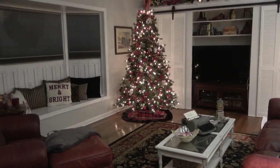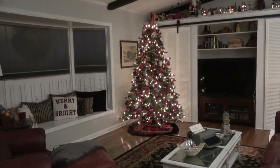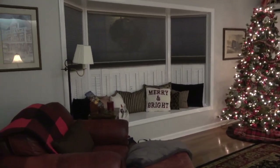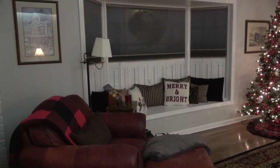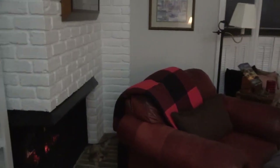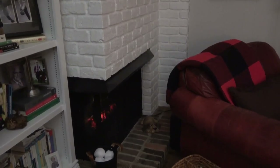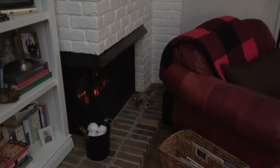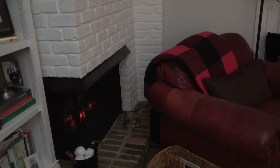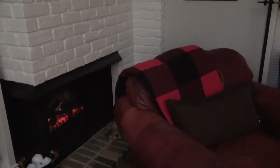Hi everyone, it's Robin. Here is our Christmas family room, and this is where we spend the majority of our time. I'm just going to pan around and show you. I did paint the inside of that fireplace with high heat paint — that was one of the things I did. It's just a little bucket of snowballs; those are electric. It's not a real fireplace but it looks cozy, right?